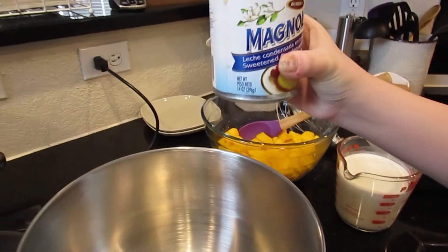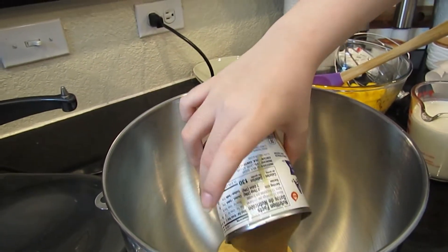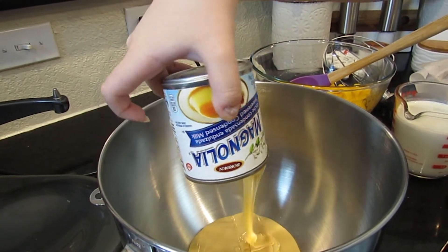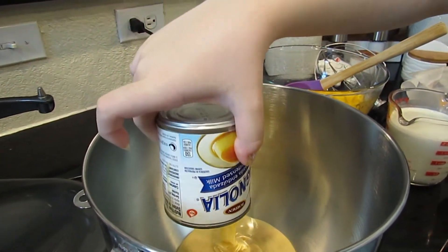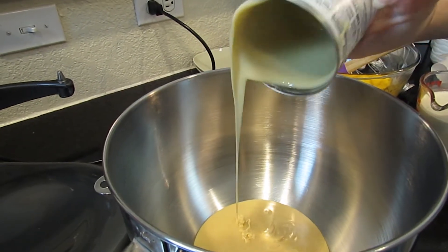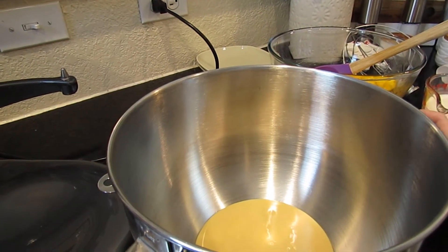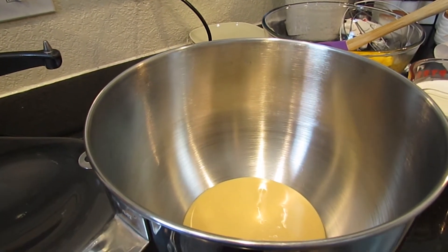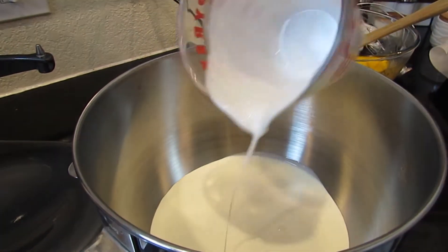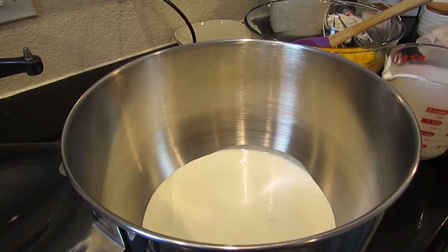I'm going to pour in my sweetened condensed milk — the whole can. Then next I'm going to put in my heavy whipping cream, and then I'm going to mix this together until it forms stiff peaks.